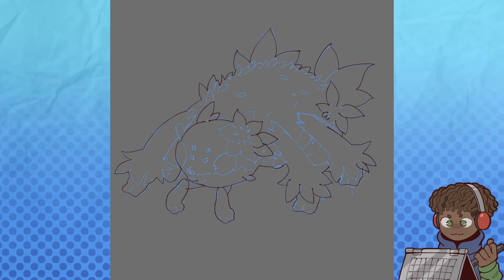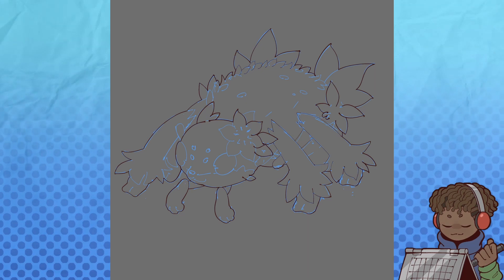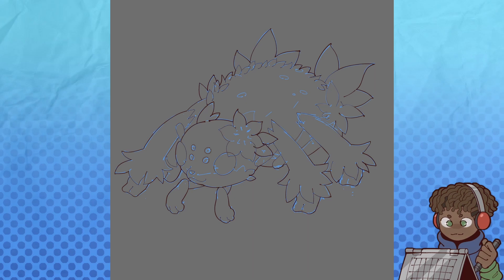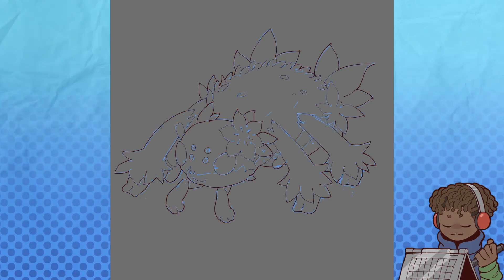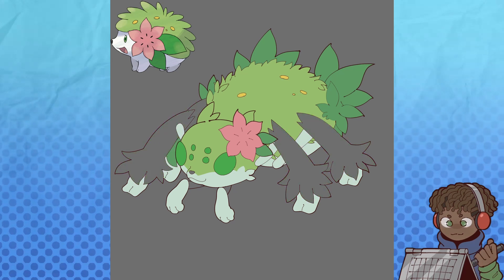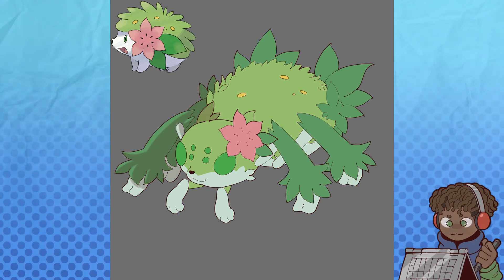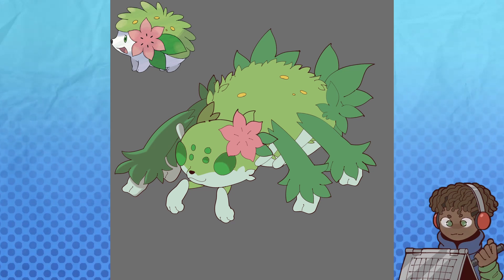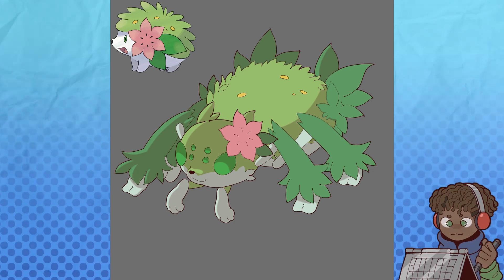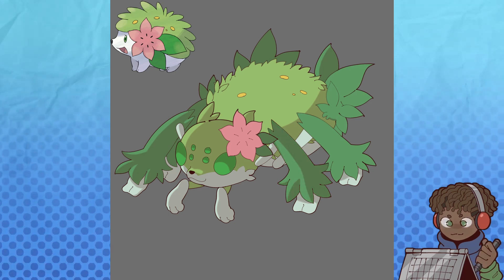Time for line art. I've been trying to use vector layers to do thick lines on the outside and some thinner on the inside, generally to make the image pop more. During this portion, I also make sure to keep an eye out for any minor details I may have missed till now, bringing in Shaymin's green and white colour scheme, as well as the pink from the flower. I also end up choosing a slightly darker green for the eyes to differentiate them a bit.